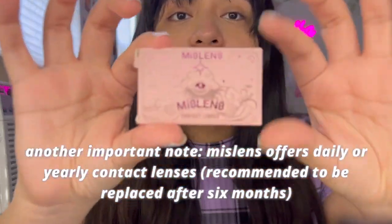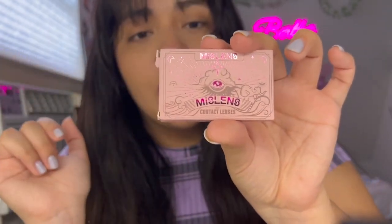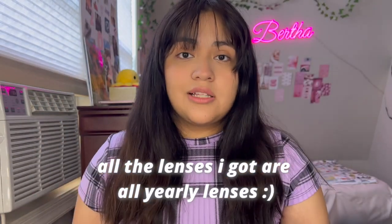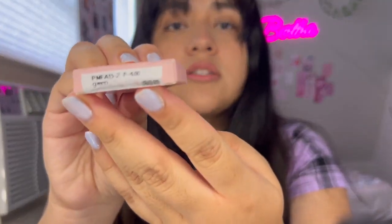Here is the packaging — it says Mist Lens soft contact lenses. The packaging is super cute with a big eye in the middle and a cute background. My prescription for these contact lenses is a negative 4.00. When choosing your contact lenses, make sure you're getting the correct prescription ones, so do a little bit of close research before purchasing.